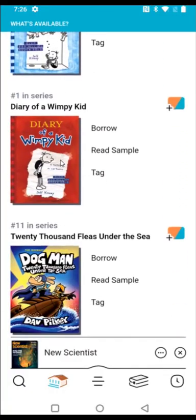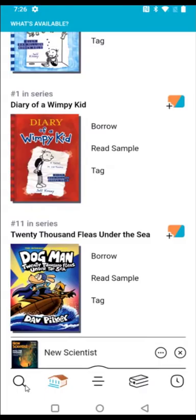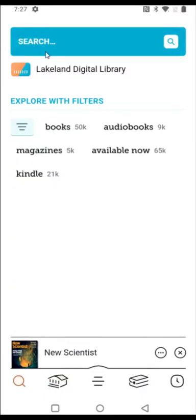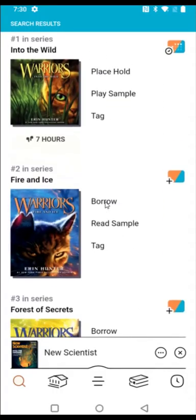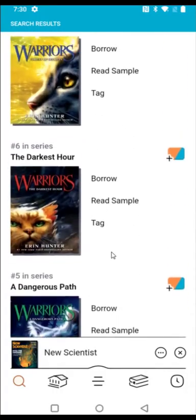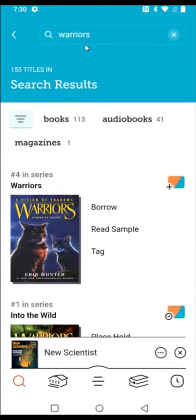If you're looking for a particular book, you can go to the bottom left-hand corner and click on the magnifying glass, then type in the book you're looking for. The first thing I looked for is Warriors — one of my favorite book series — but I've already read the available books in the series, so I'm going to try something else.